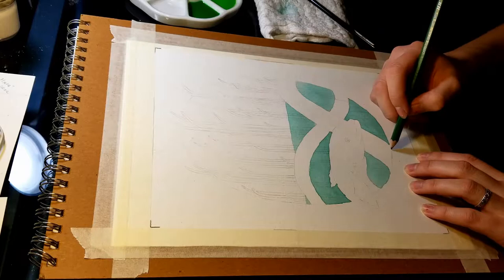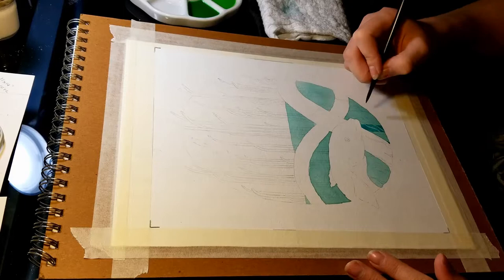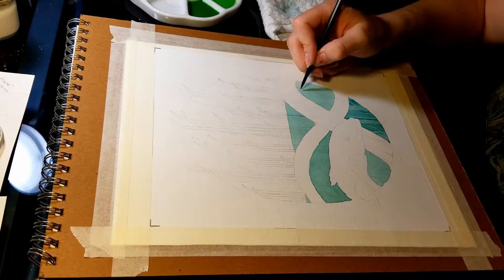I went back and drew some tiny wisps of seagrass or sea water plants down at the bottom. I just felt it needed more contrast — something not so straight up and down like the reeds were going to be. Now I went back and I'm adding color and darkening in some of the reeds. This took a long time, so you'll see me skip forward a little bit because I'm just doing lines straight up and down.